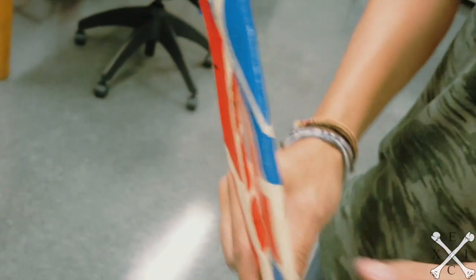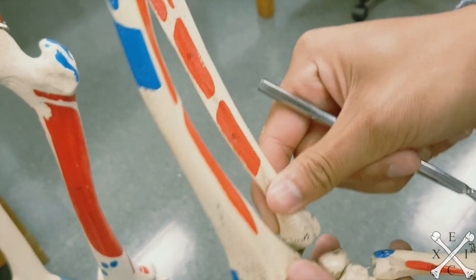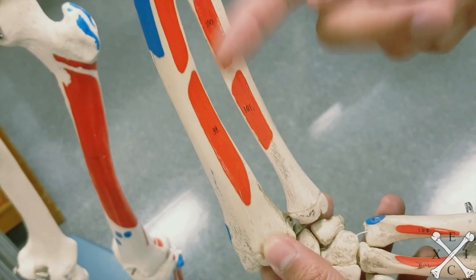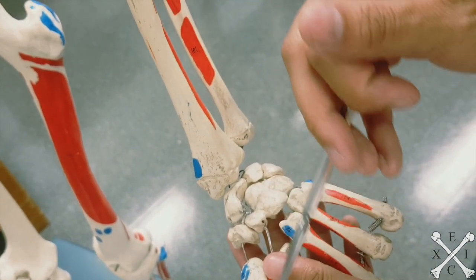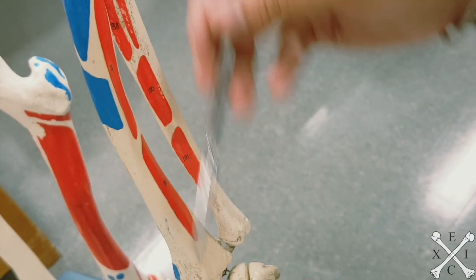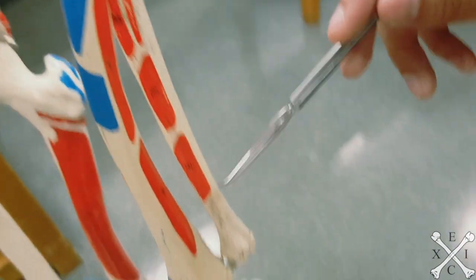For the next three muscles, focus on these three points. Students often mix these up on exams, but there's a trick. This is extensor pollicis brevis — 'pollicis' means it's closest to your thumb, and 'brevis' means it takes the shorter route. This is extensor pollicis longus — it takes a longer route to your thumb. And then you have extensor indicis. So: extensor pollicis brevis, longus, and then indicis.